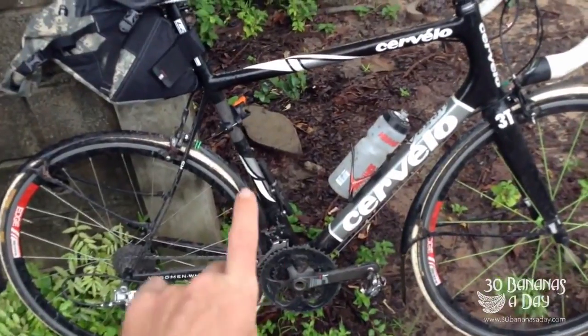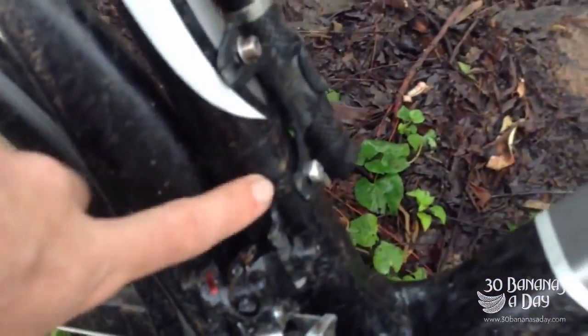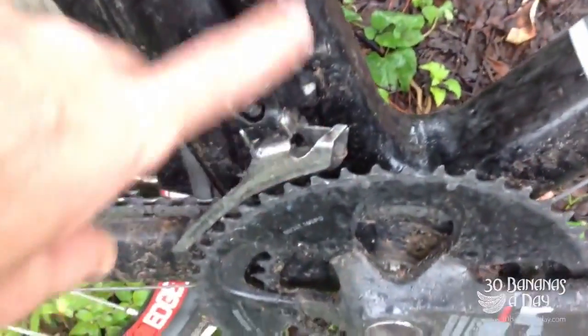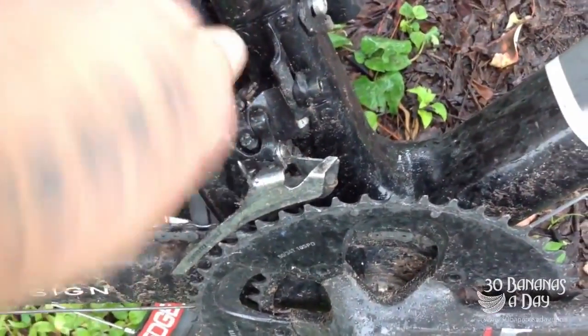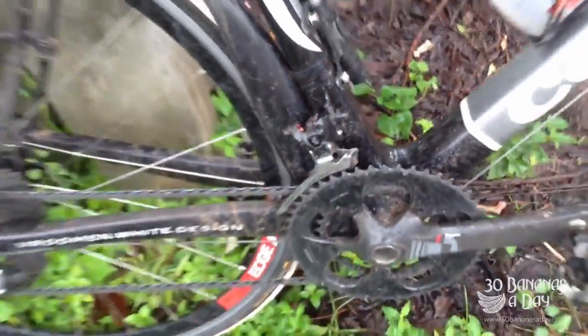So what would I improve on the Cervelo? First of all I'd make it a higher grade carbon, I'd especially make it stronger. Three rivets is enough, but put four in there, or use the Giant method of bolting it in versus rivet bolts. Make it a lot stronger.